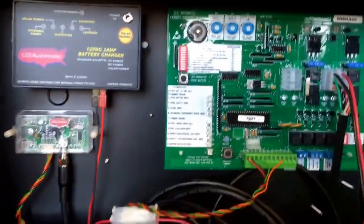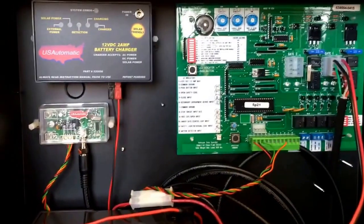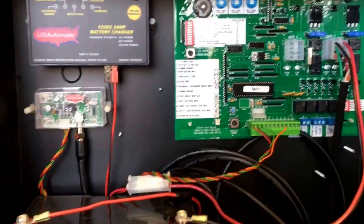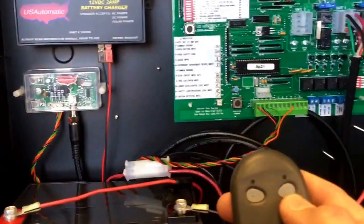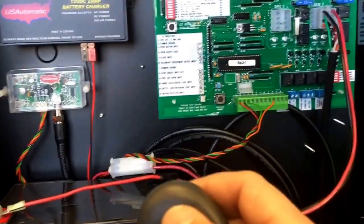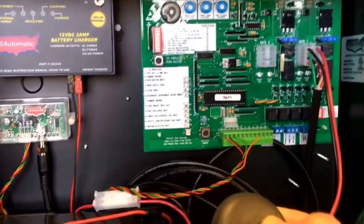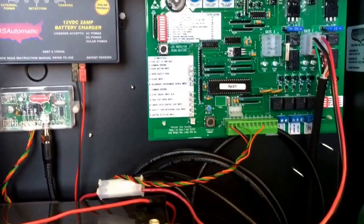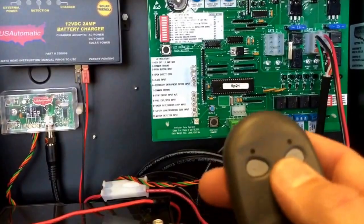Whenever your gate is set to automatically close, if you want to hold your gate open all day, one hour, or 30 minutes — whichever — with your gate in the closed position, hold down button number two until your gate opens. Then, whenever you're ready for it to close, hold down button number two for three to five seconds. Get your timer out because if you don't wait long enough, you're going to lock open your gate again.